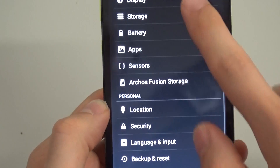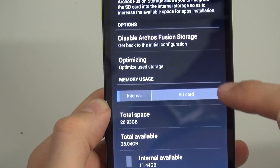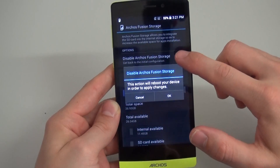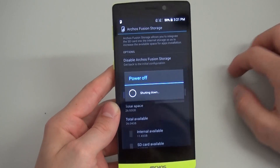Fusion Storage also increases the amount of space available for applications, and lets you store your files in one place on the device. Fusion Storage puts the files where it's best automatically. Of course, you can roll back Fusion Storage to a separate storage anytime you want without losing any data.